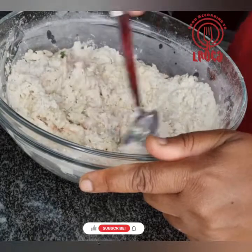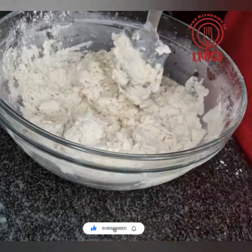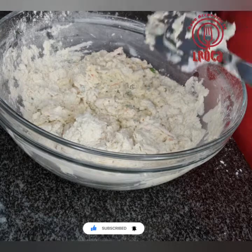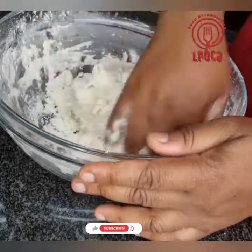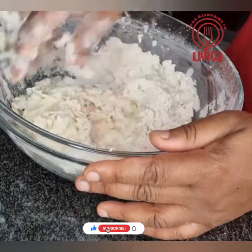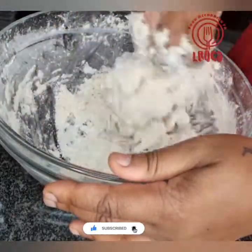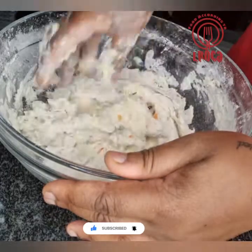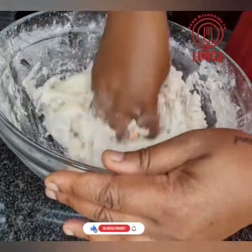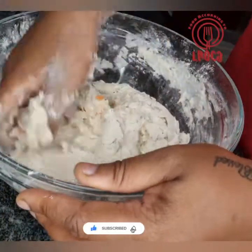You don't want it to be too soft and unworkable, because you are going to be kneading the dough. You'll put it on a flat surface and use your hand to knead it. After kneading, put it somewhere at room temperature or somewhere a little warm — you can put it outside if the sun is shining — for about 30 minutes or so, and it will rise a little bit. Then you can start steaming it.